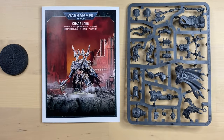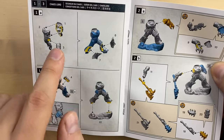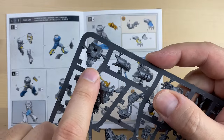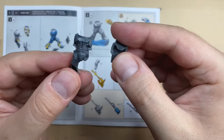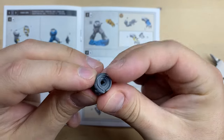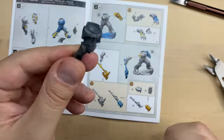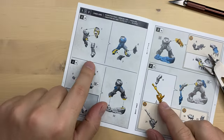Let's go ahead and start building him. As always, we start with the torso — bits 1, 2, and 3. This is bit number 1 and this is bit number 2. Bits 1 and 2 are cleaned up. This is our torso, and now we move to leg number 3.